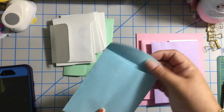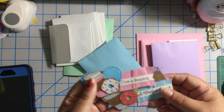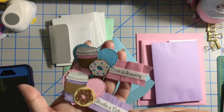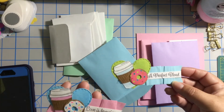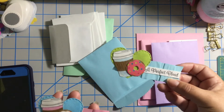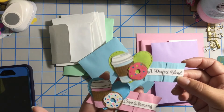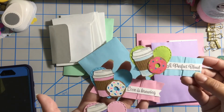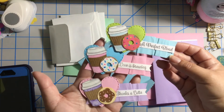And this other envelope — the envelopes are so cute! It has some ruffle trims — the kind they've been doing with tulle ribbons, fabric. I've been doing it with the tablecloth I got from Walmart and paper. She used a heart die, and the donuts and the coffee. I think this is a coffee stamp: 'A Perfect Blend,' 'Love is Brewing,' 'Thanks a Latte.'